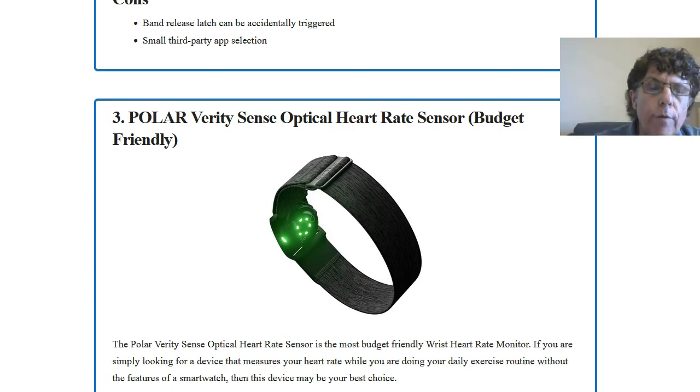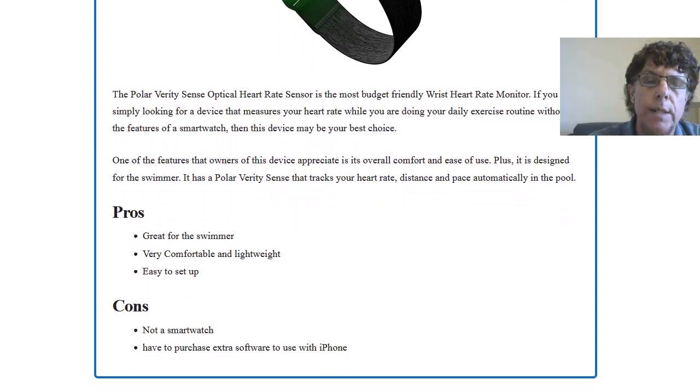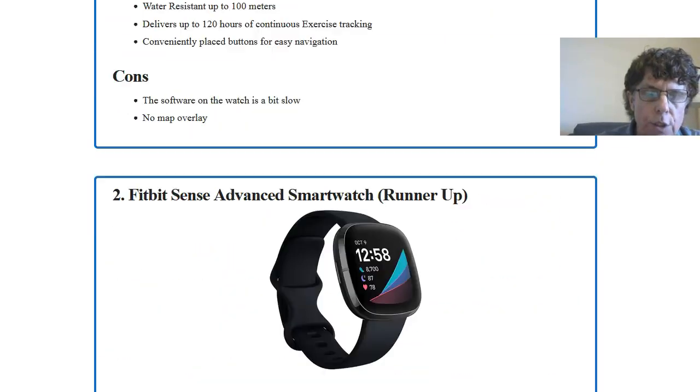The Polar Verity Sense is budget-friendly at less than $100. It's strictly a heart rate sensor — it doesn't have a built-in smartwatch or some of the other features, which is why the price is lower. Pros: it's great for swimmers as it's completely waterproof, very comfortable, and lightweight, making it great during exercise. It fits on your arm via an armband and is easy to set up. Cons: it's not a smartwatch so you lose some features, and you have to purchase extra software to use it with your iPhone, unlike the smartwatches.